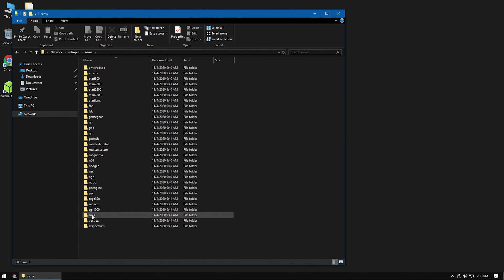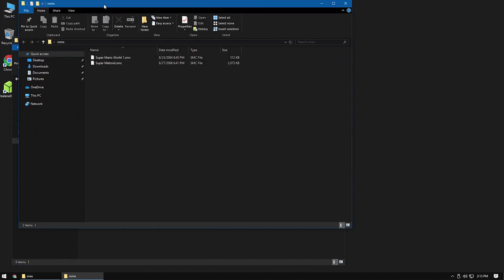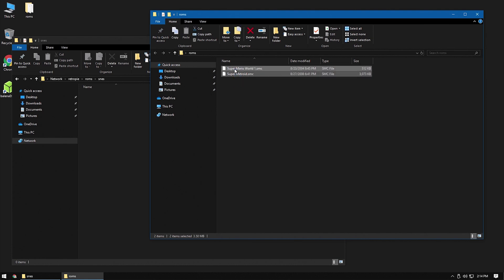Each of these folders corresponds with an old gaming console or handheld. GB is for Gameboy, GBA is for Gameboy Advance, SNES is for Super Nintendo — you get the picture. We'll place your ROM files in the folder that matches the system it's for. I'm a big fan of the Super Nintendo, so I'm going to copy a couple of my favorite games from my computer to the SNES folder on the Pi.